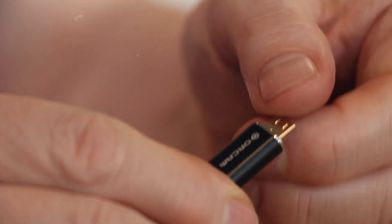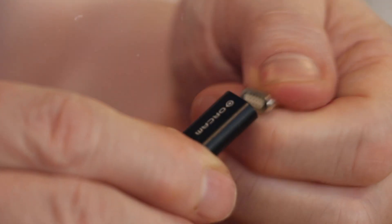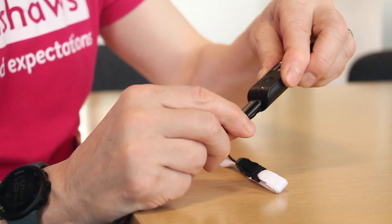OrCam listens to customer feedback — when version 1 came out with a cable connecting the camera, everyone said it'd be brilliant if it were wireless. Now it is. Another underrated but brilliant feature is the magnetic charging connector. It must have cost a fortune to develop, but it enables people with visual impairments to easily charge the device without having to fiddle with fiddly connections — it just sticks on. It's fantastic.